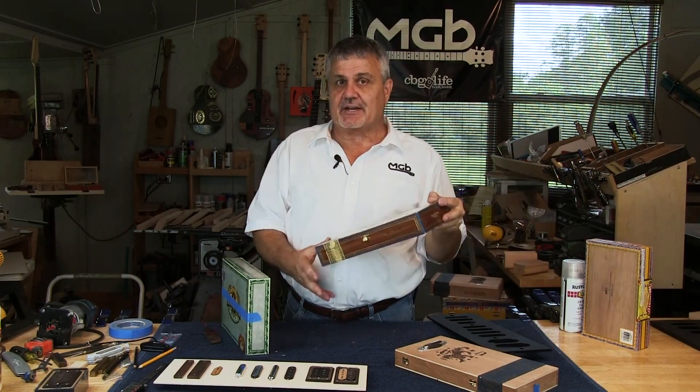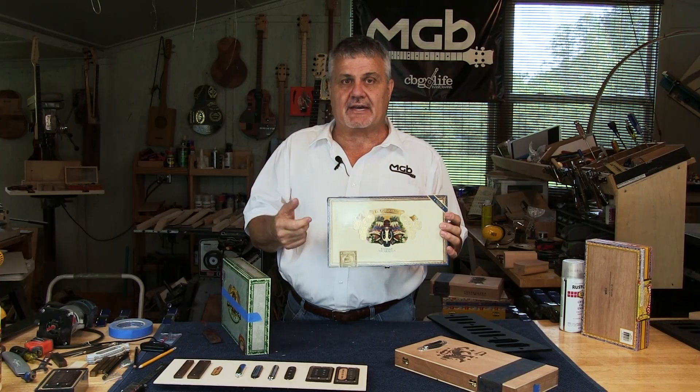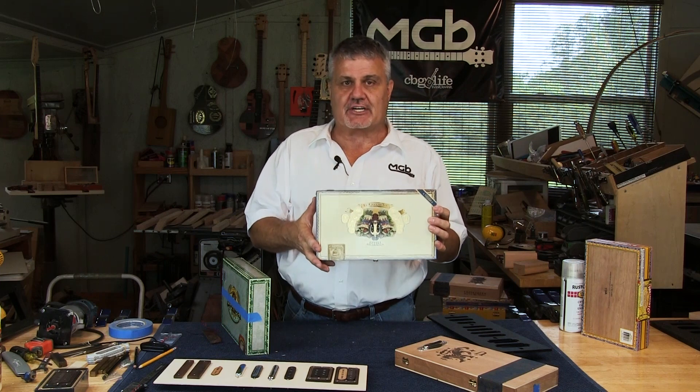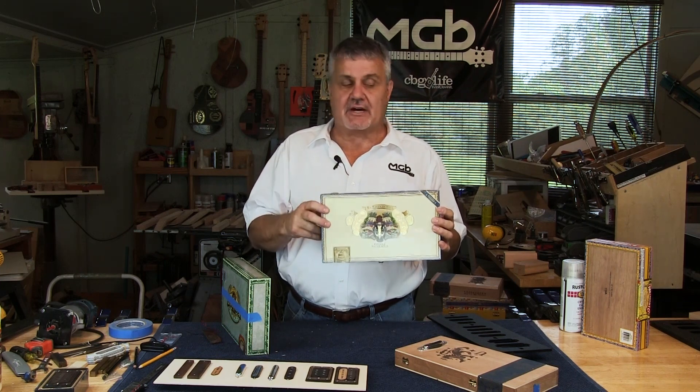What I find myself doing is when I find a really neat box that I really like, even if I'm not going to build right away, I go ahead and start to put some finish on it to build up a good finish. Giving it a few days, a few weeks, or even a few months will allow that finish to cure nice and hard.